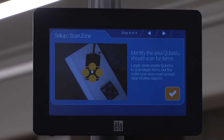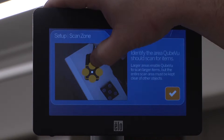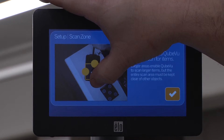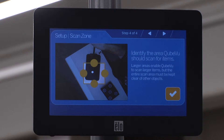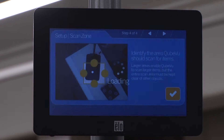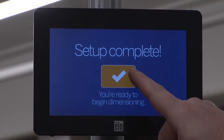The work zone is the area in which the unit looks for motion during dimensioning. Adjust the scan area by dragging each of the four touch points. For best performance, adjust the four points to cover the largest area possible that will be used for scanning items. Note that this area must also be kept clear of all other objects. Press the checkmark to continue. Setup is complete.